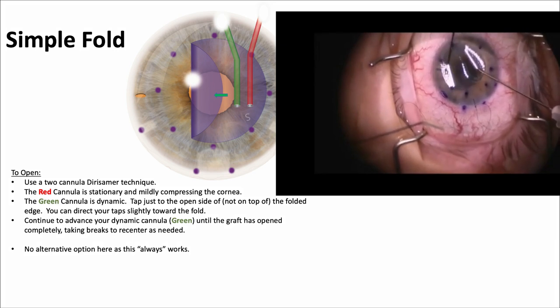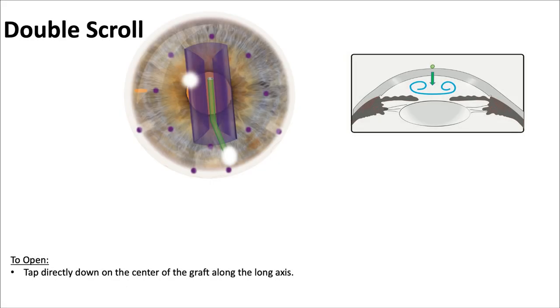So the one cannula holds still, and the other one taps on the fluid, and it opens right up. Wow, that's a neat trick.